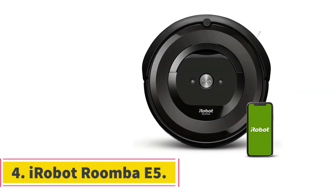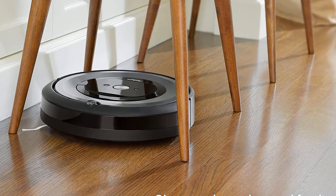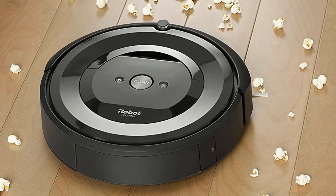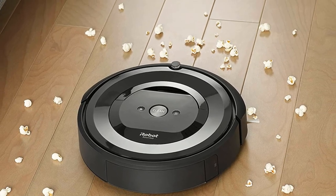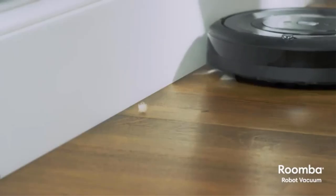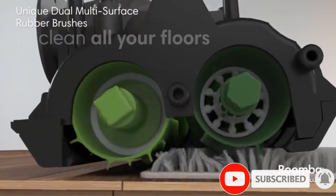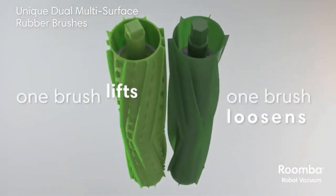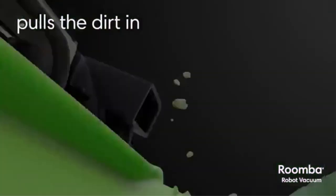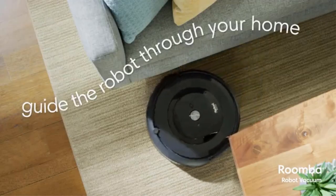Number 4: the iRobot Roomba E5 Robot Vacuum. If you're too busy to vacuum or just don't like vacuuming, the Roomba E5 is your friend. Fully automated, it is smart enough to clean your house and office, and find its way back to the docking station. It doesn't follow a specific route and may look like it's moving around in confusion, but it knows exactly what it's doing. Avoid the temptation to lift and carry it to another area, as it will lose its bearings and won't find its way back. It uses sensors to navigate around the house without bumping into walls or stationary furniture. However, you need to get low-lying items like cords and cables out of its way, as it may pull them and cause accidents.